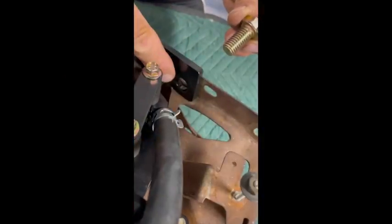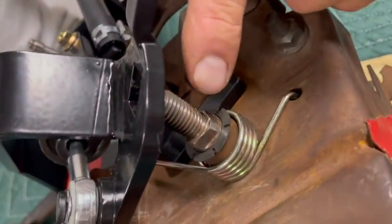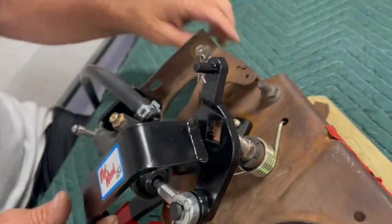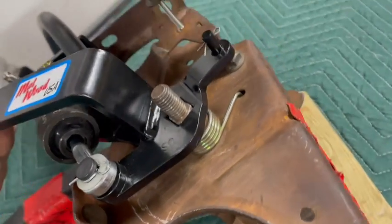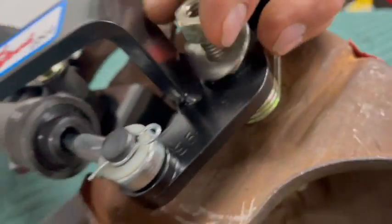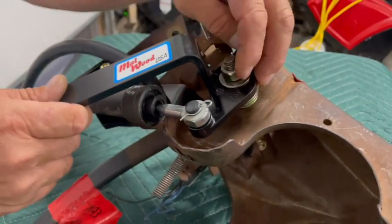You'll use your original hardware to install the Malwood bracket onto your pedal carrier. This will be either a bolt or a stud coming through the firewall. The bracket must line up on this square indicator — make sure you firmly tighten this with a 3/4 inch wrench.